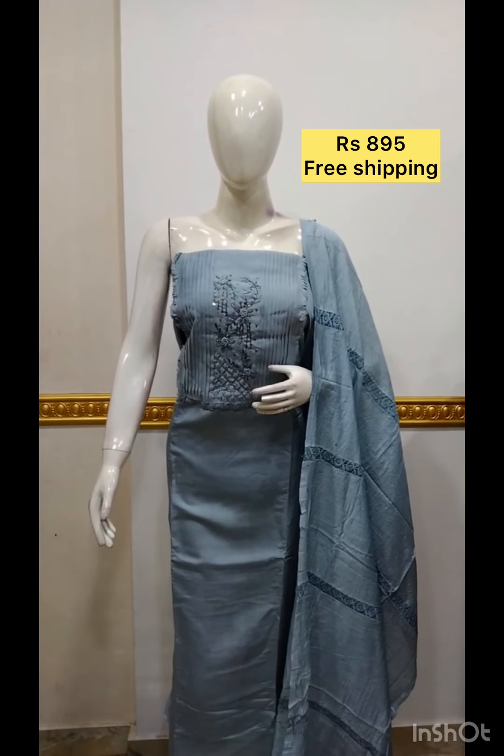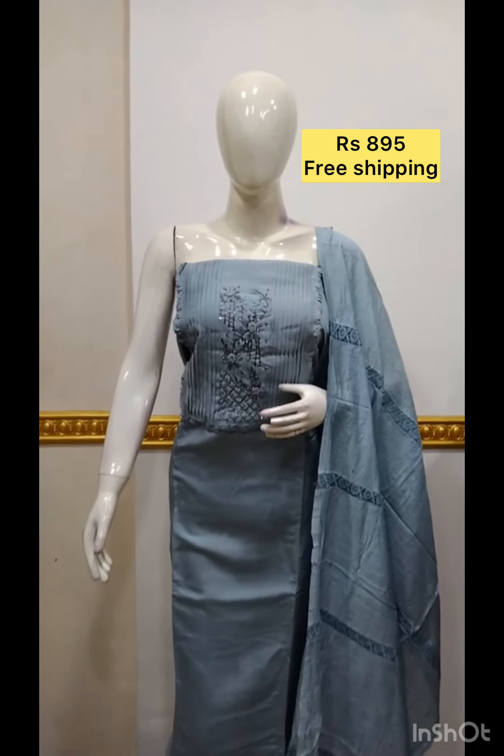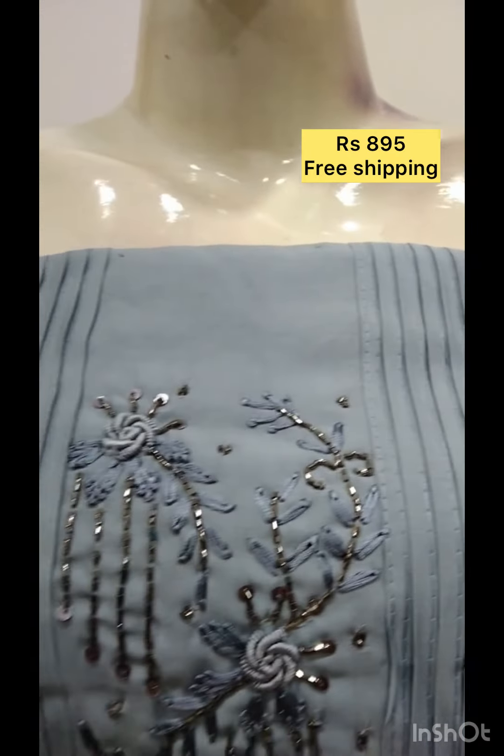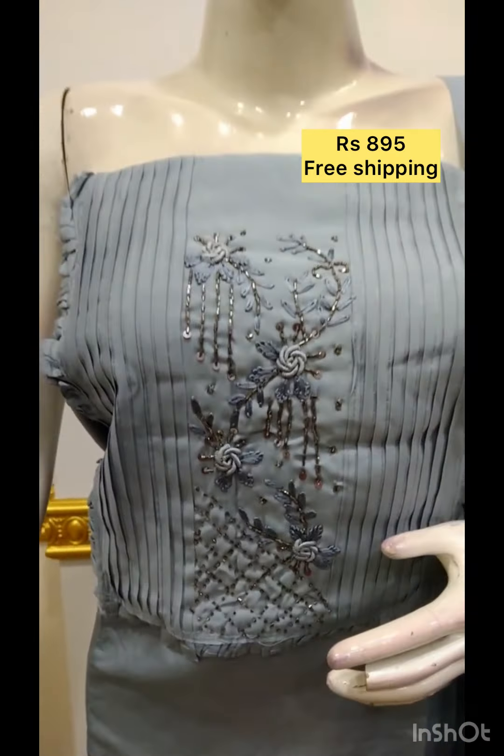The next top is the silk fabric. In the top of the silk fabric, the pinnets work, the handwork, the shawl silk fabric, lace detailing, the bottom same color.